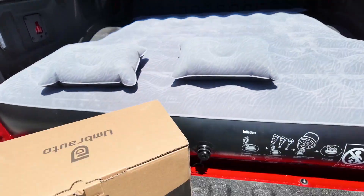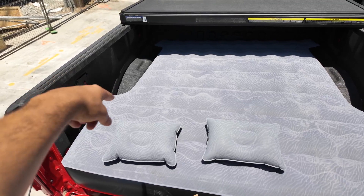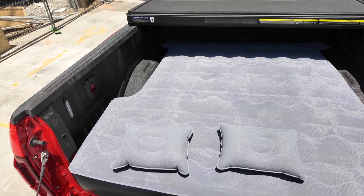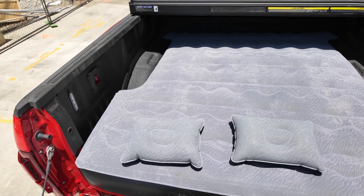Now let me show you the fit. What's important with a truck bed mattress is that it has cutouts — or rather indents — for the wheel wells, because if you're just trying to put a regular blow-up mattress that you buy at a department store or online, it's not going to fit comfortably because you have the bumps right there.